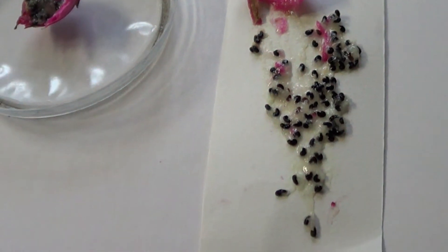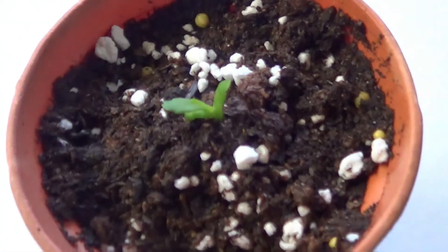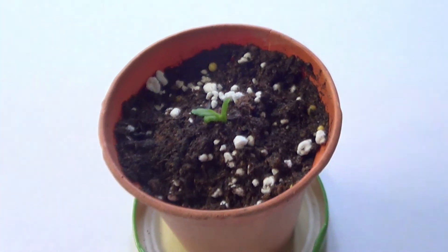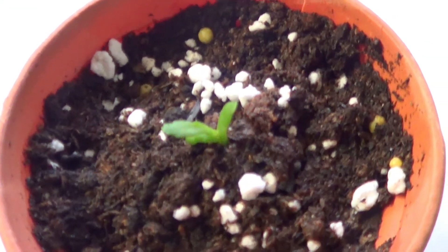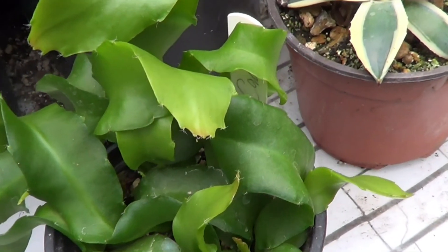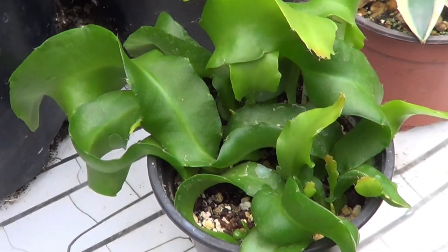The best way of growing epiphyllum seeds is in regular cactus soil. There you see one tiny seed that has sprouted. I'm not suggesting you do it one at a time — in fact, I'm suggesting you put them in a big pot and grow 8, 10, or even 12 of them together, just like I'm doing in this pot.